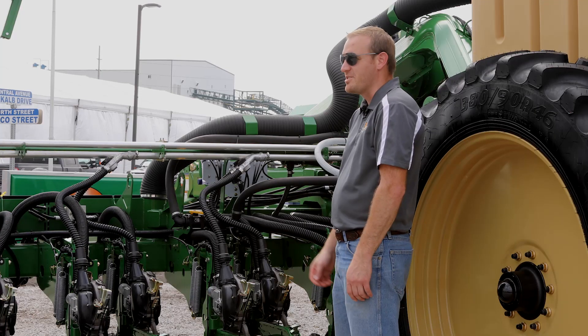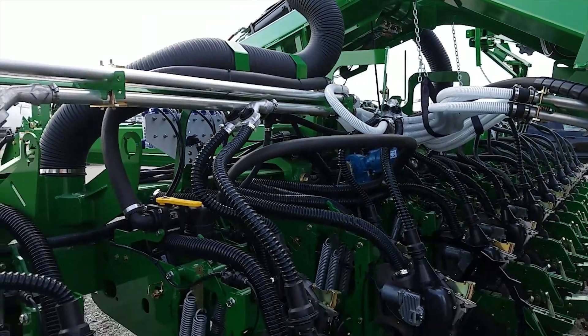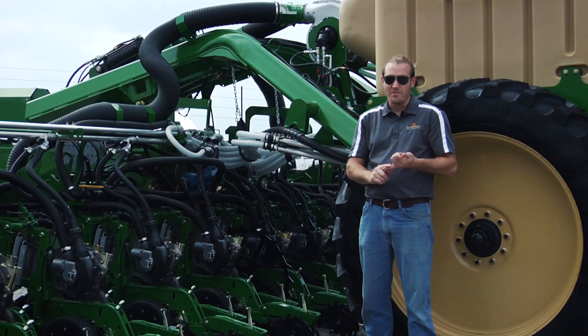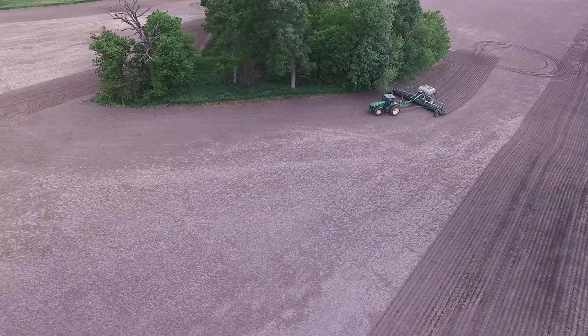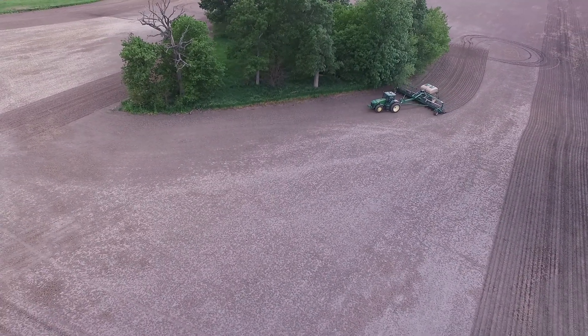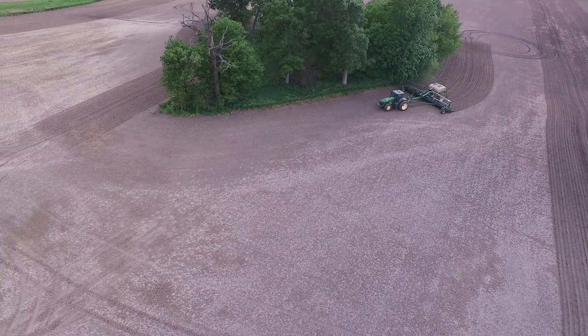This planter features a brand new air system from the fan all the way out to the rows so that we can deliver a wider variety of seed and much higher rates than ever available. The new electric drive system on this planter features turn compensation as well as variable rate and available row-by-row section control on certain models.